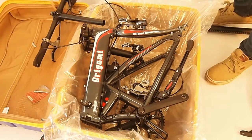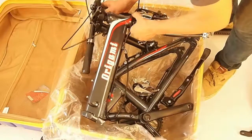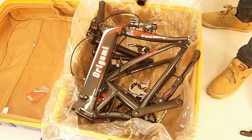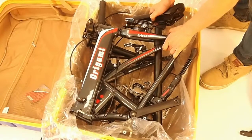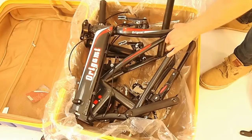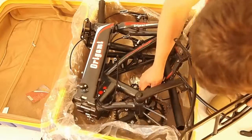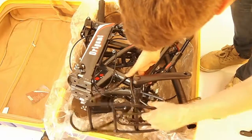I just like to put the handlebars in behind the frame here. Then I'll take the seat and the seat post and thread it kind of through the dropouts and everything there, so in between there. And then just put the rack kind of right in here around everything.